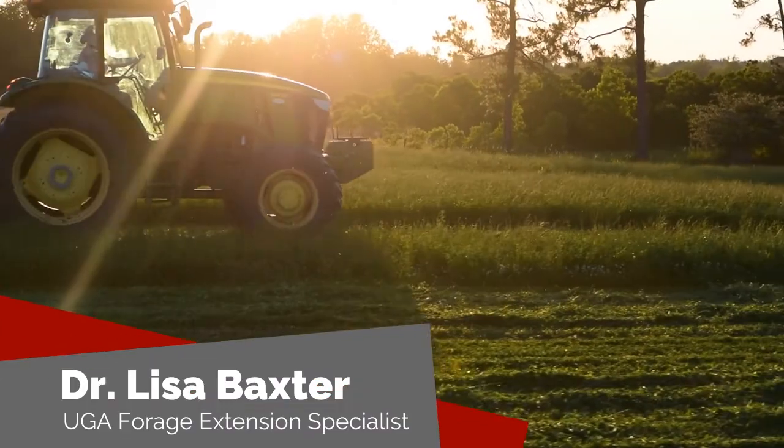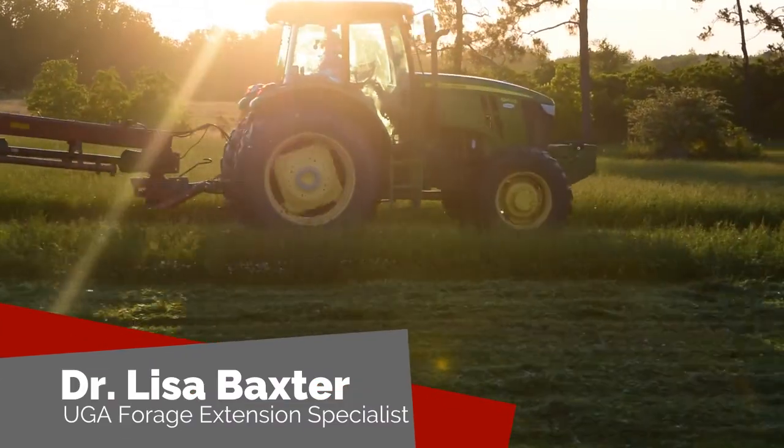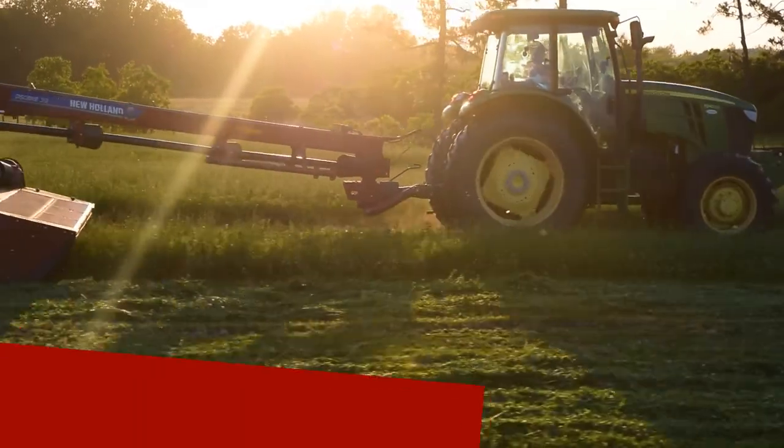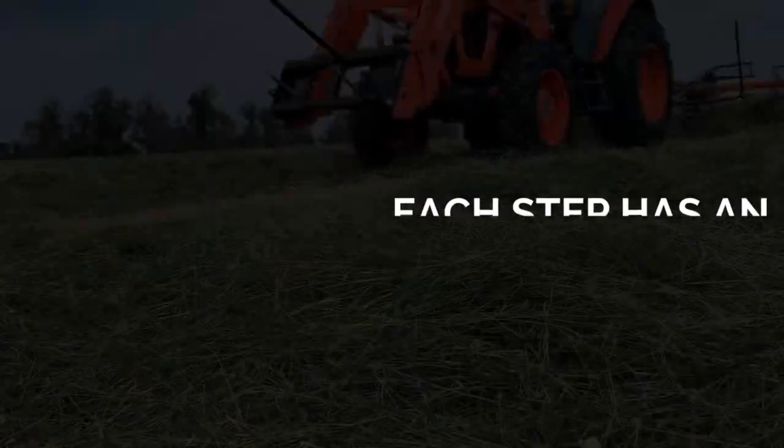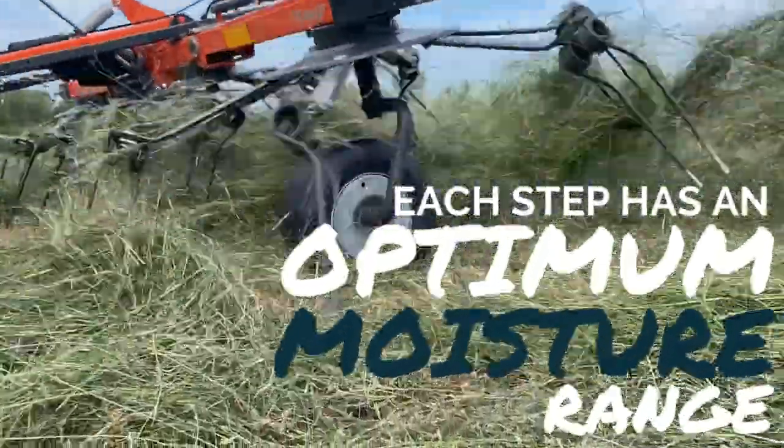Welcome back to another episode of Georgia Forages, the digital series. My name is Dr. Lisa Baxter and I'm your University of Georgia State Forage Extension Specialist. Today we're going to learn about measuring moisture in hay and baleage.